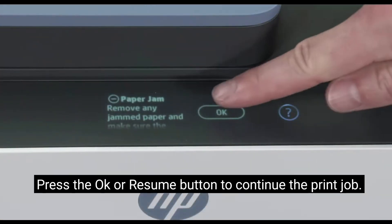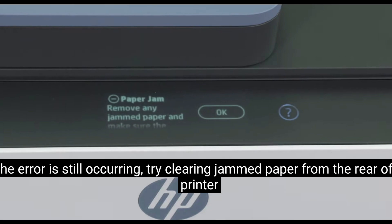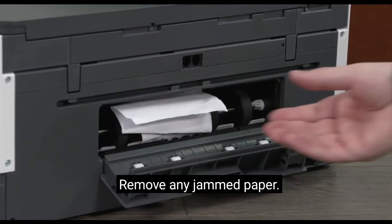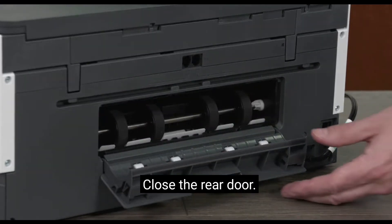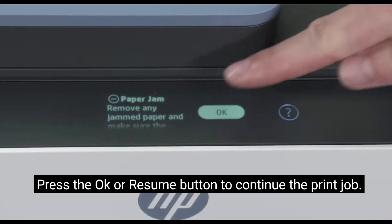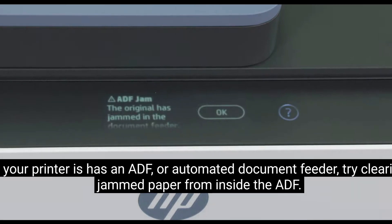Press the OK or Resume button to continue the print job. If your printer has an ADF or automated document feeder, try clearing jammed paper from inside the ADF. If the error is still occurring, try clearing jammed paper from the rear of the printer.